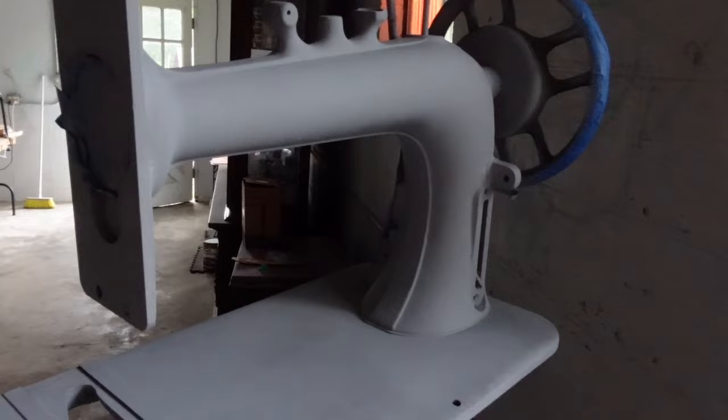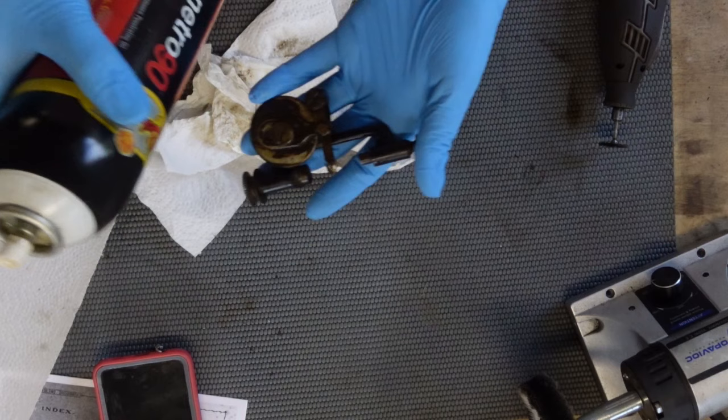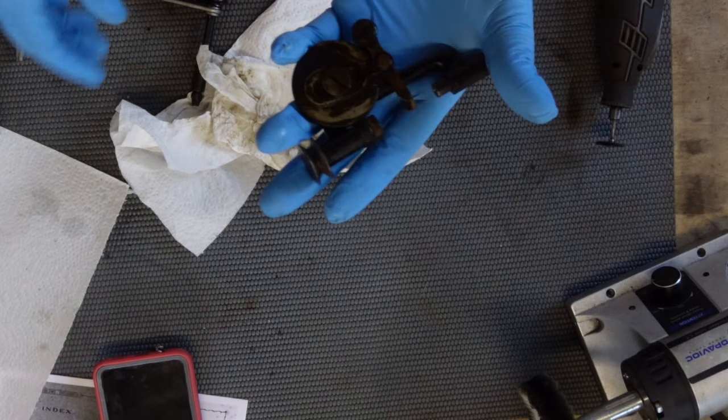So I decided I'm going to go ahead and turn the camera on while I am cleaning up this bobbin winder. Earlier today I just came in and sprayed some penetrating oil on it to let it sit for a while and made sure I could crack the screws, which I can. It's rather hot in here so I'm going to turn my fan back on.